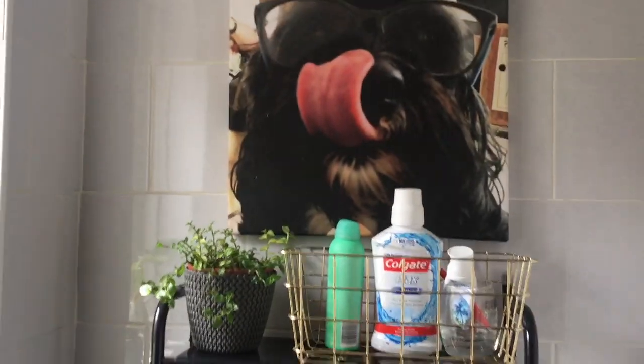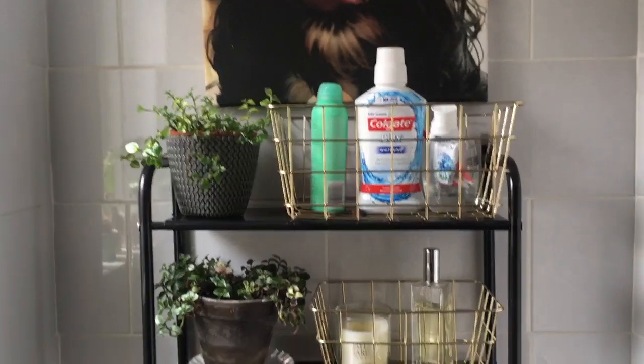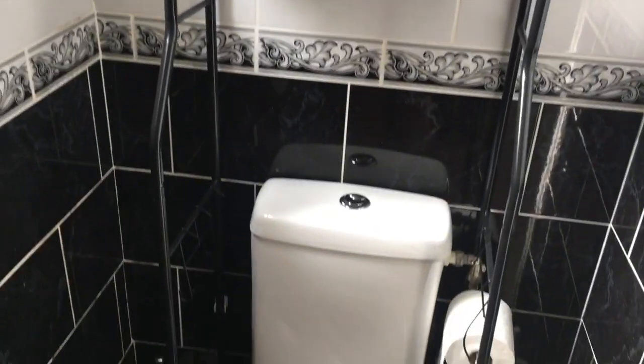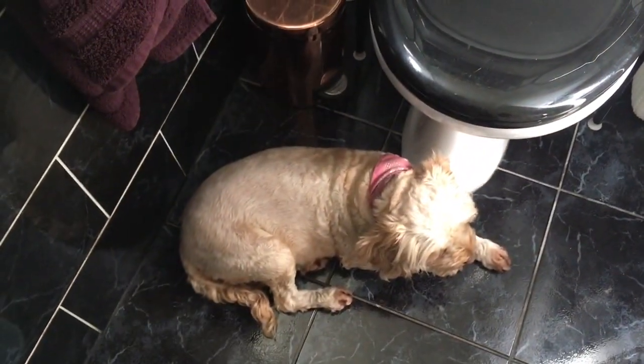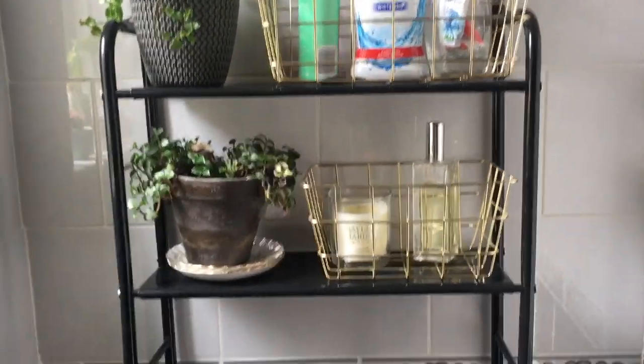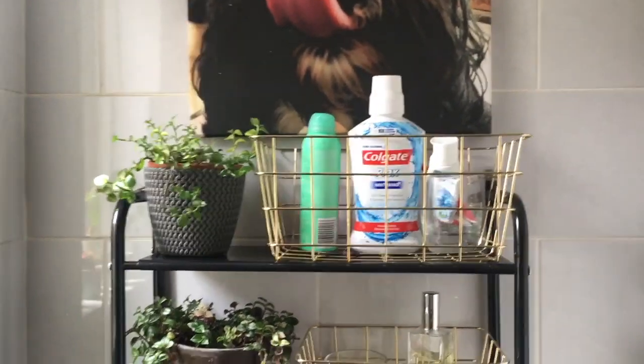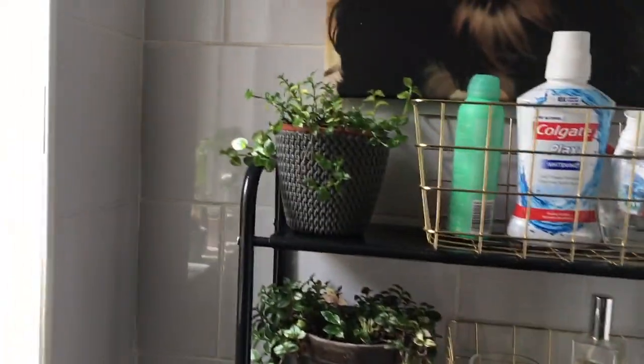So now I'm in our teeny tiny bathroom downstairs. This is a little unit that I got from Amazon — it's just some over-the-toilet storage. The whole bathroom is tiled so it's difficult to put shelving up, so I got this from Amazon and it was fairly inexpensive — I'll put the link in the description. It's just housing a couple of my Bolivian Jews.